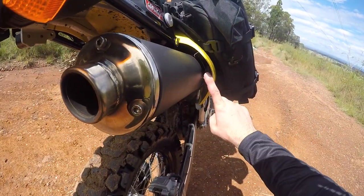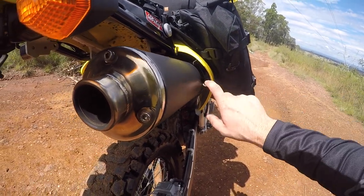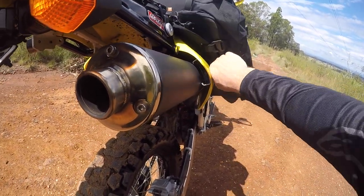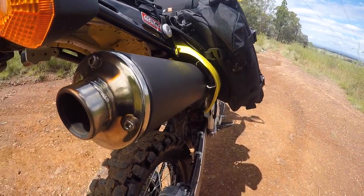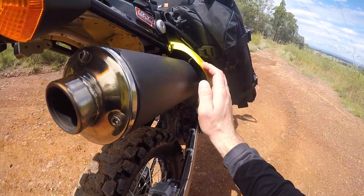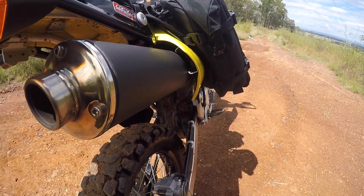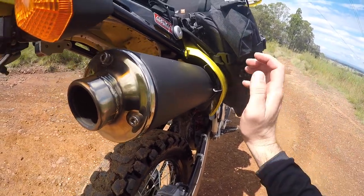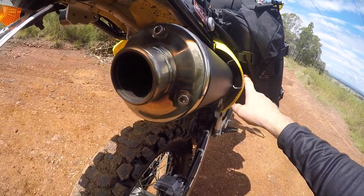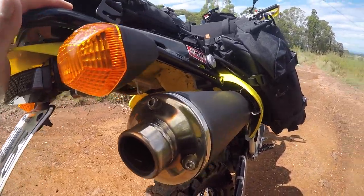Also to mention — the heat shield I've got for the exhaust. The first time out I didn't have it, and with the weight of the bag pushing on the plastic, the plastic got closer to the exhaust and began to melt. So if you're going to run these bags on a bike like mine, or any other bike with a plastic guard on the exhaust, definitely get a heat shield on there. I've seen photos of people who haven't done this and it's melted through and started to melt the OS base.